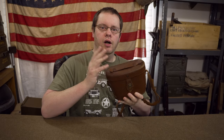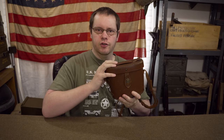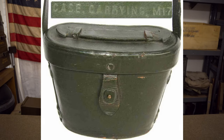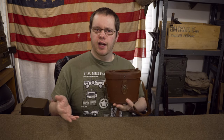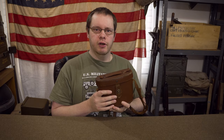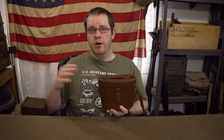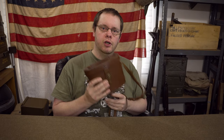One more note on the case: I've seen a lot of pictures of these where they've been dyed or painted OD green. From what I can tell, you do not want an OD green one of these if you're doing a World War II impression - that seems to be a post-war thing. I've seen pictures from Vietnam where they have the same case but painted green. So if you want to do a World War II impression, stick to a nice original brown leather one.